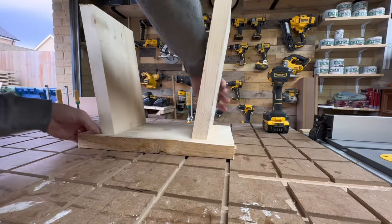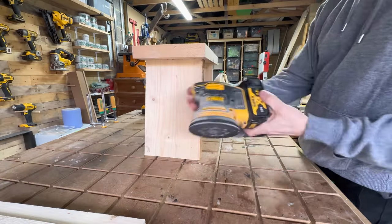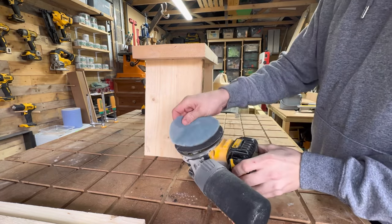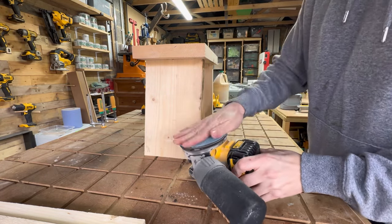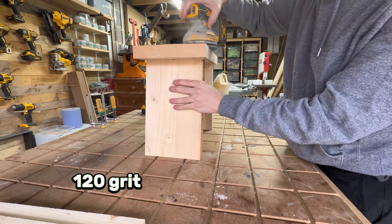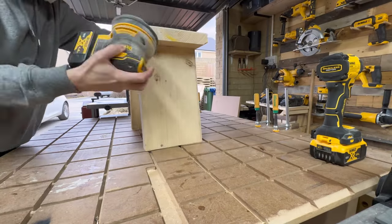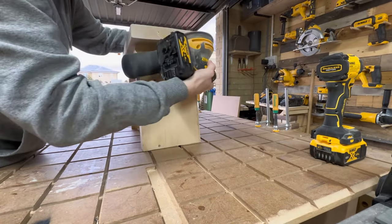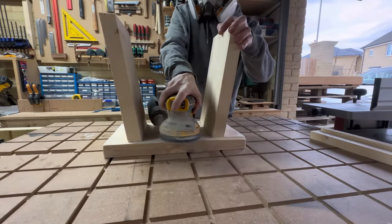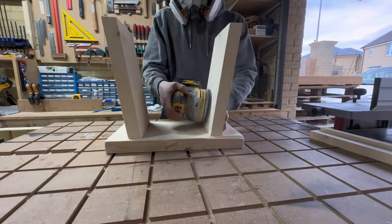Clean up any glue squeeze out to save time later — I use baby wipes here. At this point it's a good idea to sand your piece before assembling the rest of the stool. I use 125mm sandpaper from Smirdex — this is 120 grit. A lot of people will use a round-over bit in their router to create a nice edge, but I prefer to do this with the sander as it's a rustic piece of furniture and the sander gives a less perfect finish that matches the aesthetics of the stool.